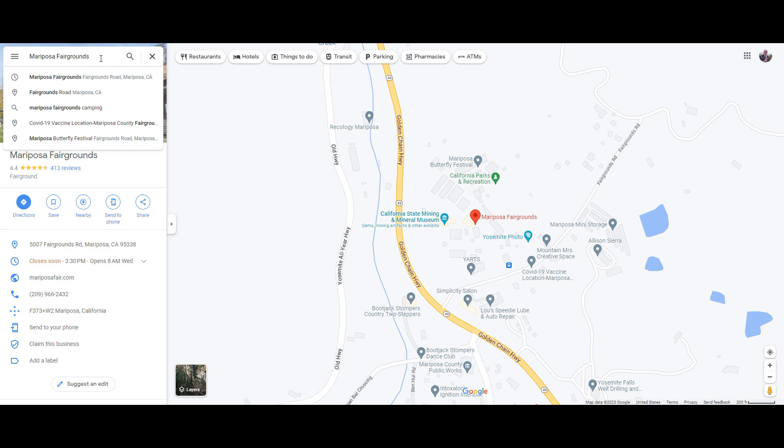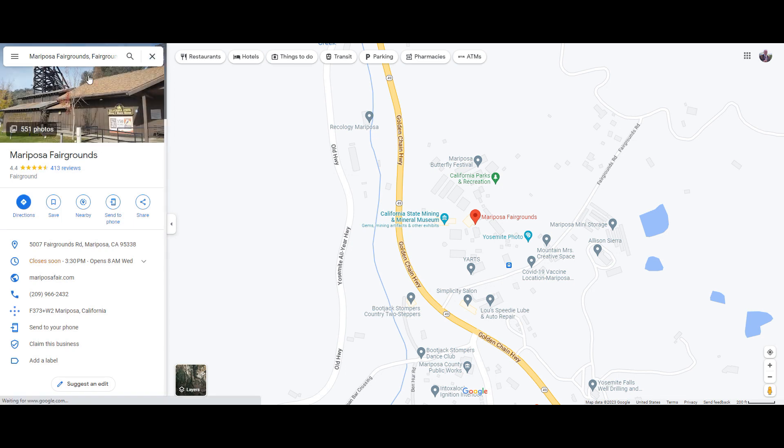Now let's go home in another direction, in June. We will join Highway 49 in the process.